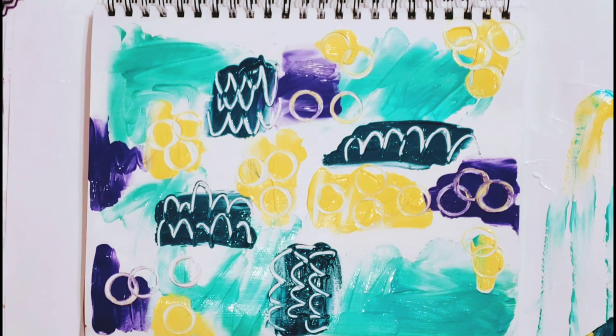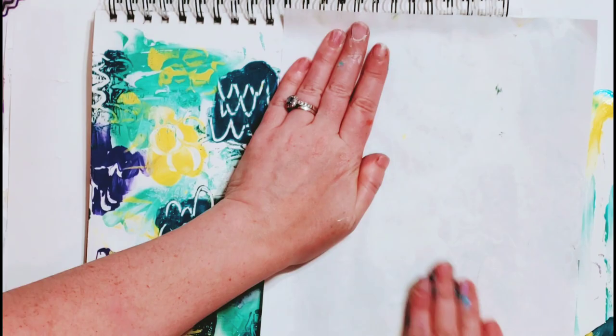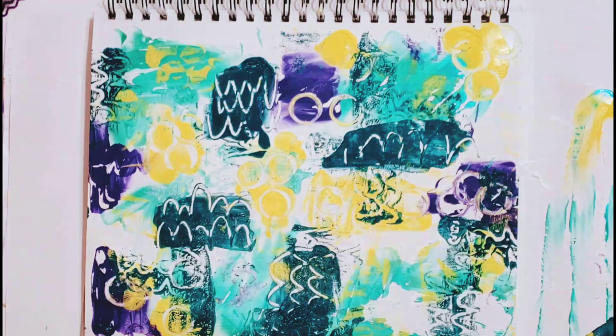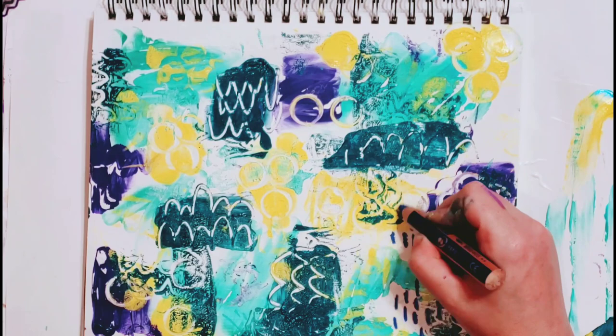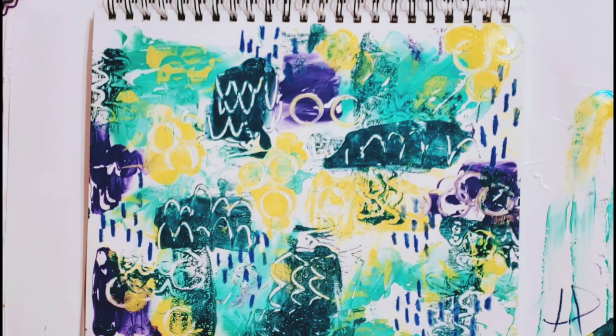Here I'm using a spray bottle cap and just putting some circles onto the page. Already the inspiration is starting to hit — I don't have a white page, I'm not wondering where I'm going, I'm just having fun. What I'm doing here is pressing a piece of paper onto the page to pick up anything that's still wet, and I actually end up with the start of another page — some good collage papers and whatnot.